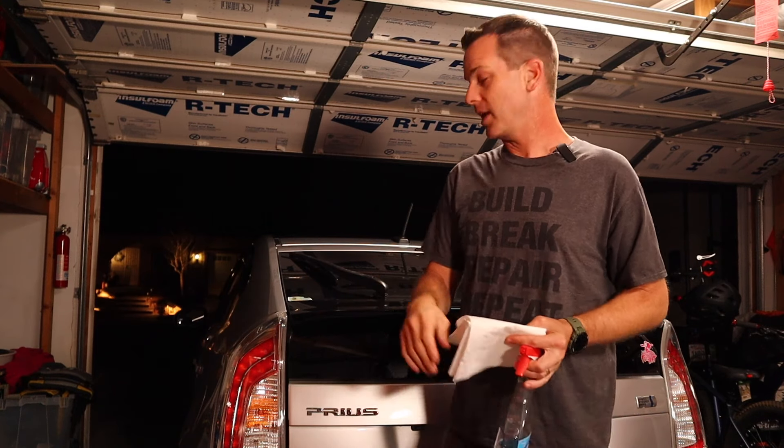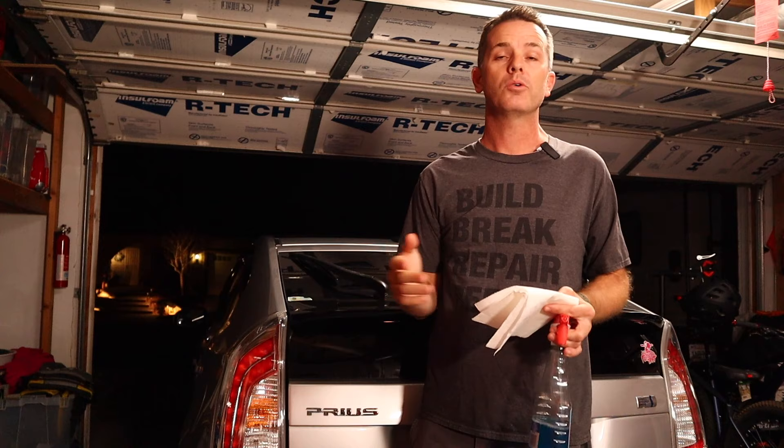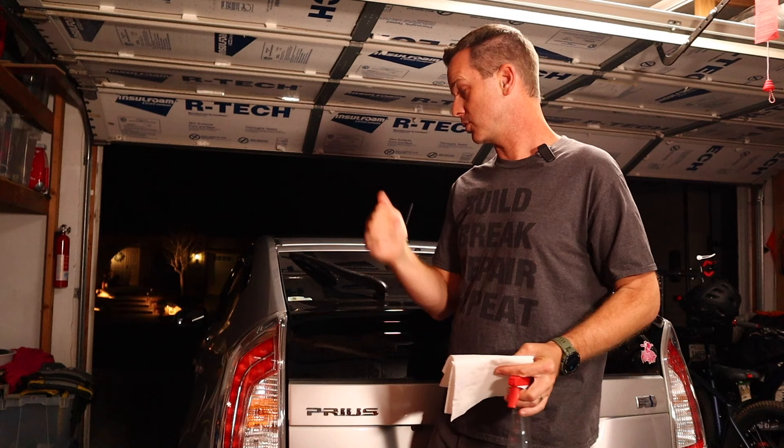Hey folks, welcome to the channel. Today I'm going to be showing you how to remove a sticker from glass. And this could be glass on a car, windows on your house, or really any other piece of glass. And it only takes a few easy things you probably already have around your house. Let me show you what we're doing.